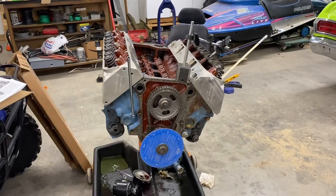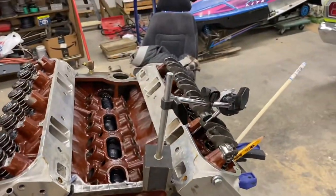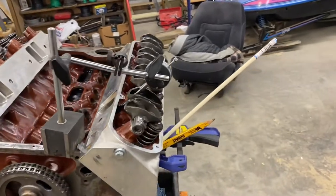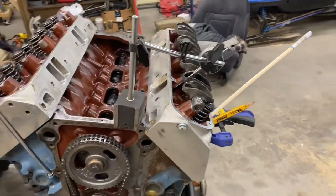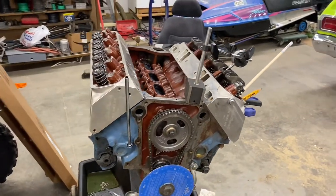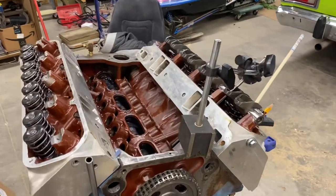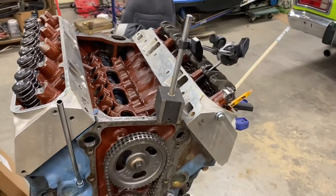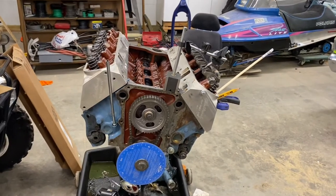I'll show you the setup here — we've got the degree wheel on, I installed a pointer, and I'll explain that in a bit. We have the dial indicator and a method of finding the piston travel using a wooden rod. This would have been a whole lot easier before the cylinder heads were installed, because that would allow me to get the dial indicator directly on the lifter and have direct access to the piston to find top dead center.